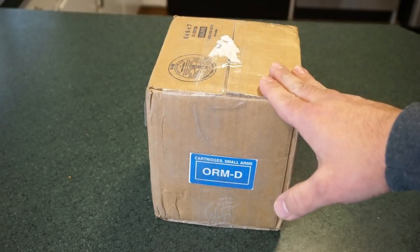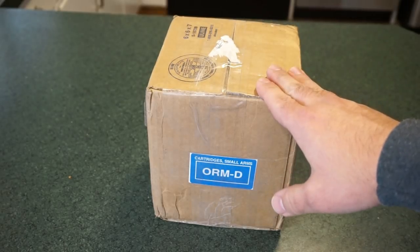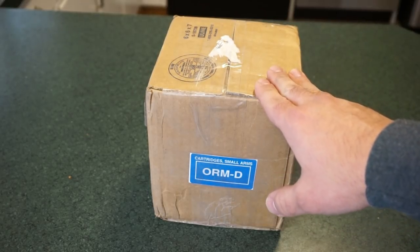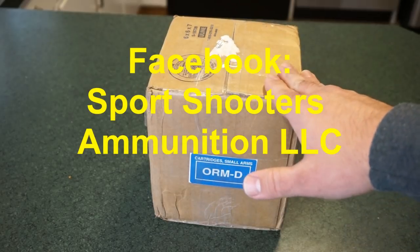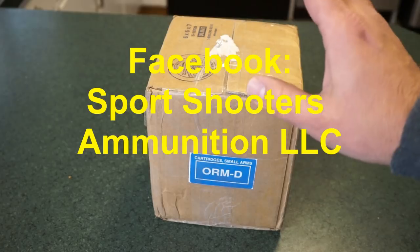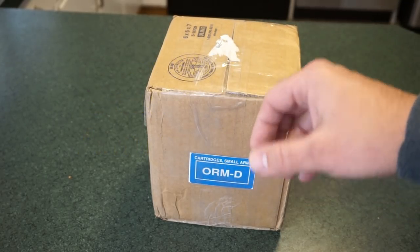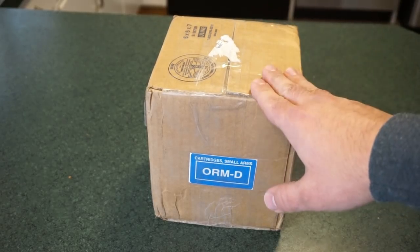Sports Shooters Ammunition is a brand new ammunition manufacturing company — it's a very small operation, but they are turning out a very high quality product and I'm getting fantastic prices on this ammo. I did pay regular retail price for this ammunition according to what SSA charges. I got no discounts, no freebies. I went ahead and bought it. There may be some possible discounts in the future for gun channel members and so on.